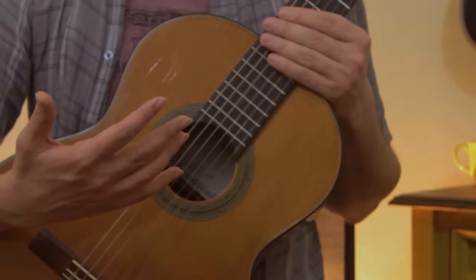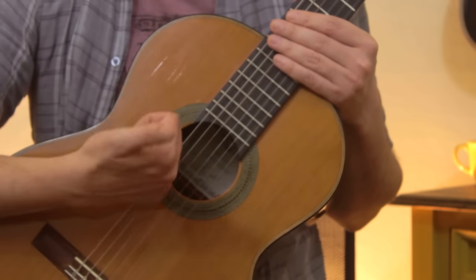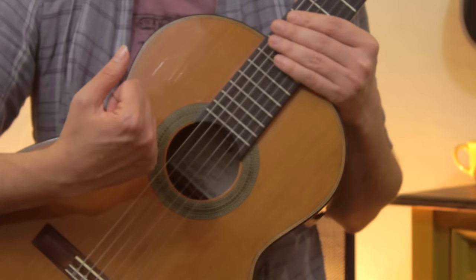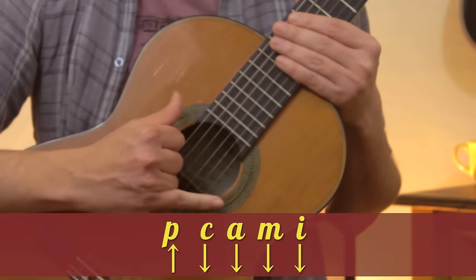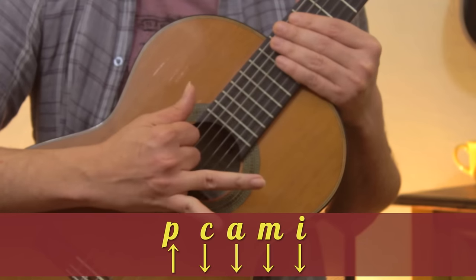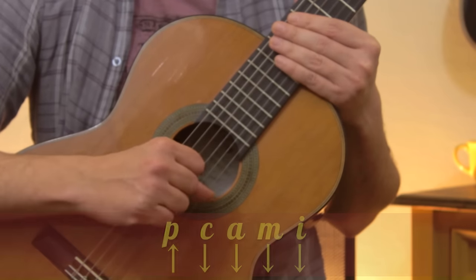So let's check how it works starting with the right hand. We are gonna start with the thumb going upwards like this, with the back of your nail, and then after the thumb we play the pinky, the ring finger, the middle finger, and the index finger.